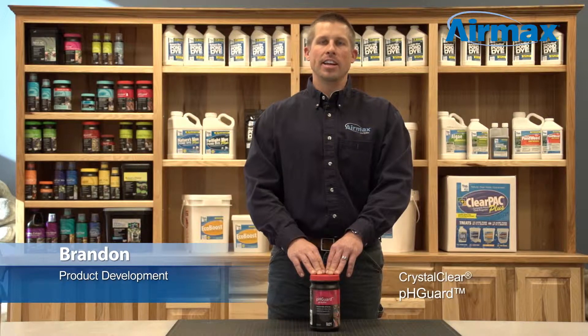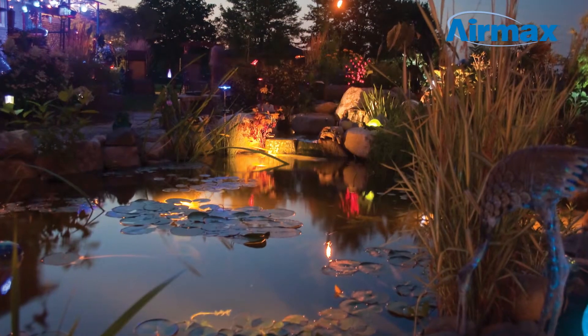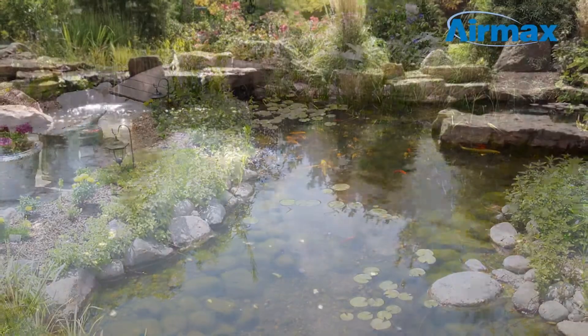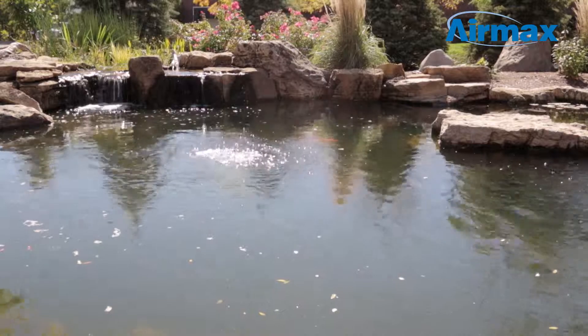Hi, this is Brandon from Aramax here today to talk about pH Guard, a pH buffer. From day to night your pond's pH is constantly changing. pH swings can be mild or drastic and have the potential to make safe pond maintenance a challenge.